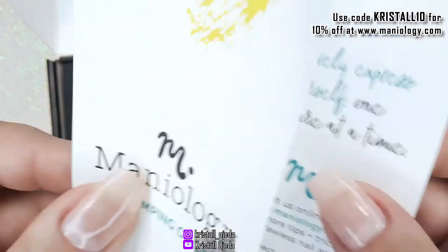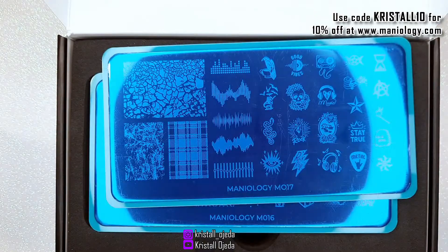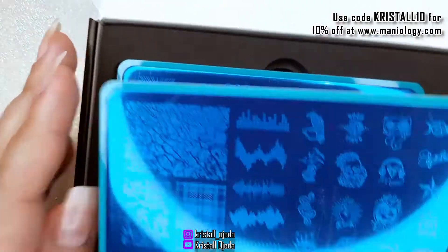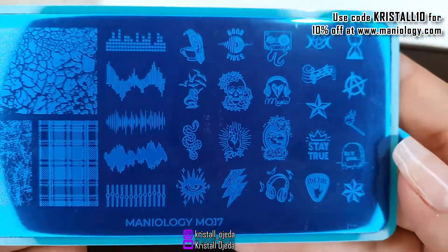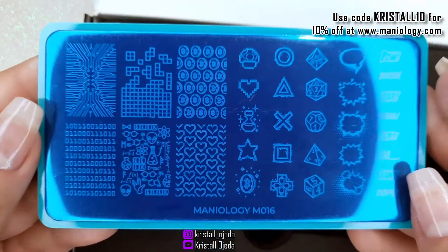It comes with a scraper, and you also have your stamping guide showing you step by step what you can do. You get two stamping plates, the M017 and the M016.